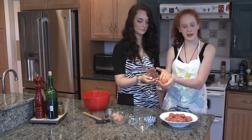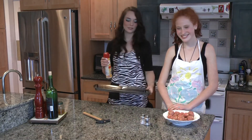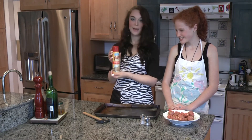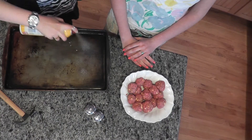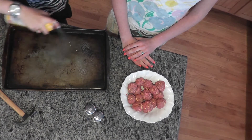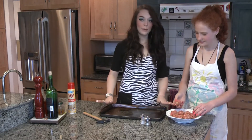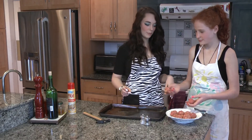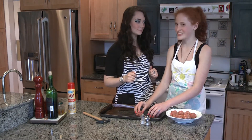Once you've finished your beautiful, perfect meatballs like we have, wash your hands because you don't want to get sick — or in your case, Clementine, sicker than you already are. I got the shot for that, remember? Now we are going to take our baking sheet and lather that all up so that the meatballs don't stick. So once your baking sheet is prepared, we're going to put the meatballs about an inch apart so they don't stick.